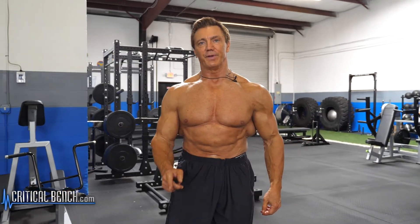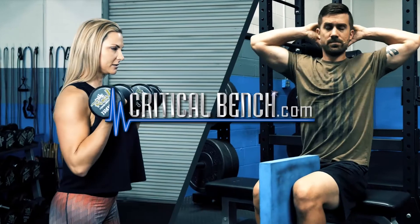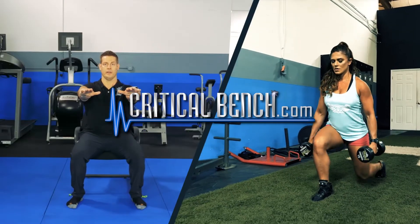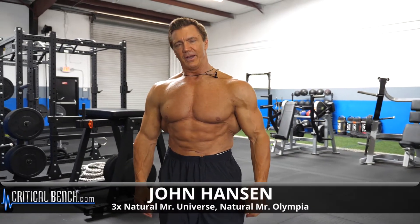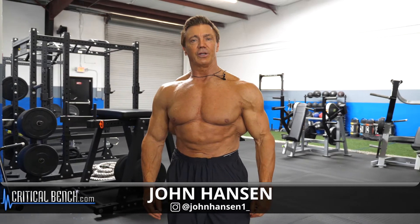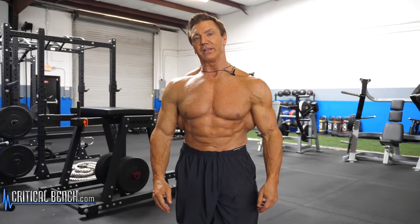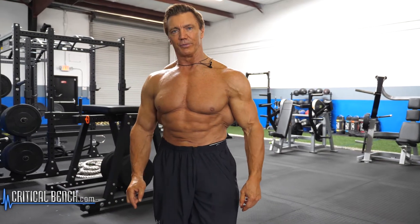Watch this video and learn how to pose effectively and develop the mind-muscle connection. Hey, this is John Hansen, Natural Mr. Olympia, at the Critical Bench studios. I'm going to talk to you today about posing effectively and developing that mind-muscle connection that is so important for competitions.